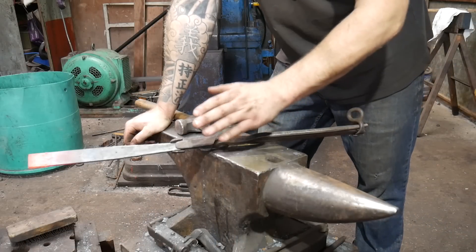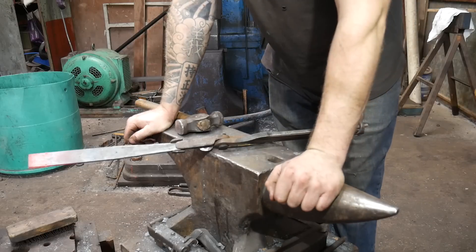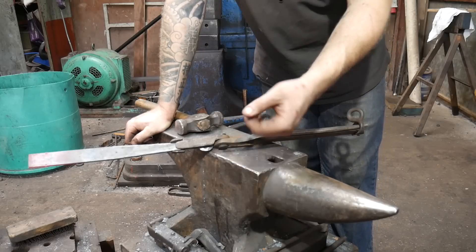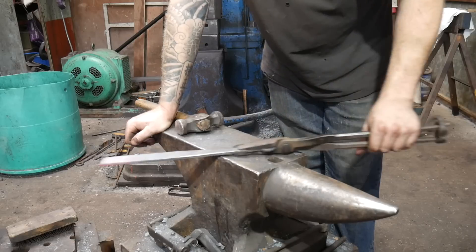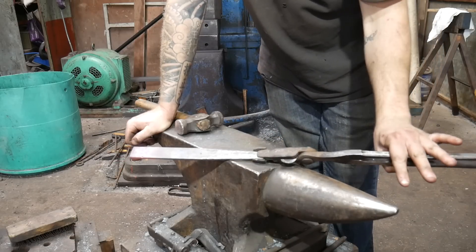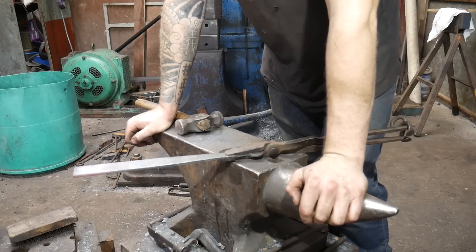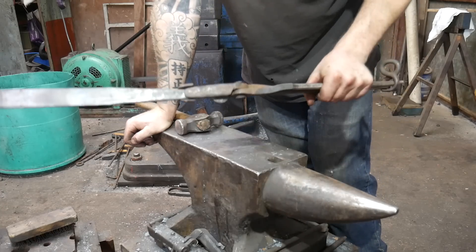Probably 80% of all the problems that I see beginners having is not having the right tongs for the right job. If you can hold it with your hand, hold it. If you can wear a glove and hold it — obviously be careful, if you get the gloves wet or start sweating there's a chance you can burn your hand inside the glove without realizing it. But if you can get the right pair of tongs to hold the material properly, you will have less problems. This comes as part of the whole preparation thing: be ready for the event that's about to happen.